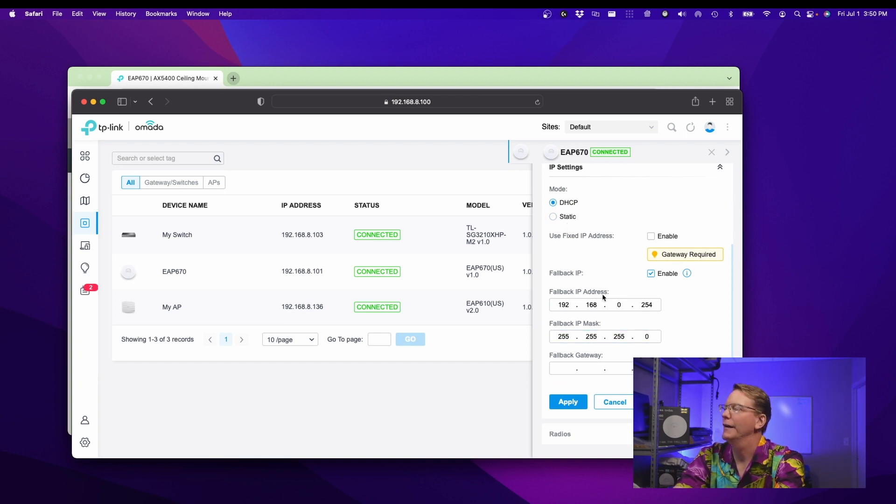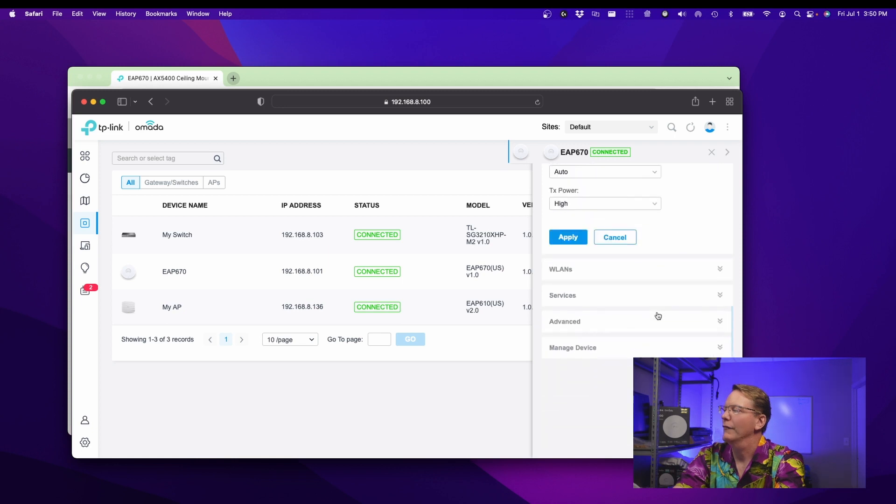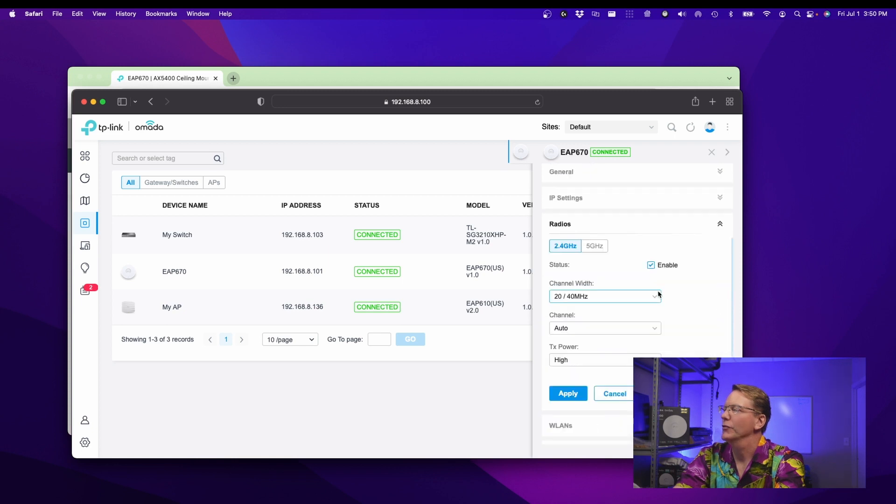You can change your IP settings from DHCP to static, or fix your IP address radios. You can go high, medium, low, or auto.